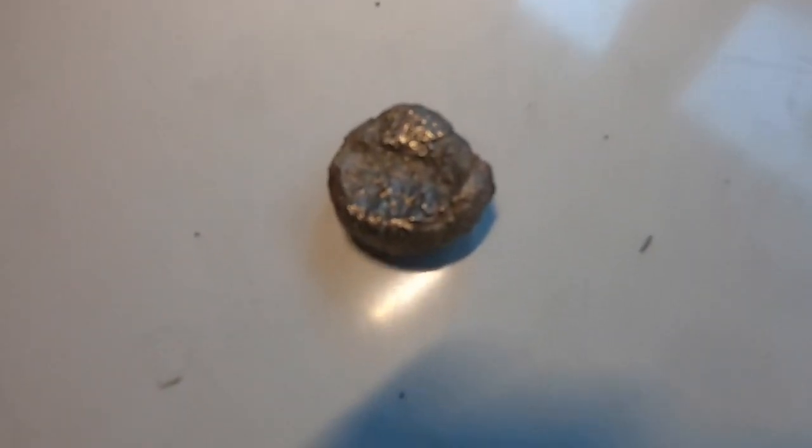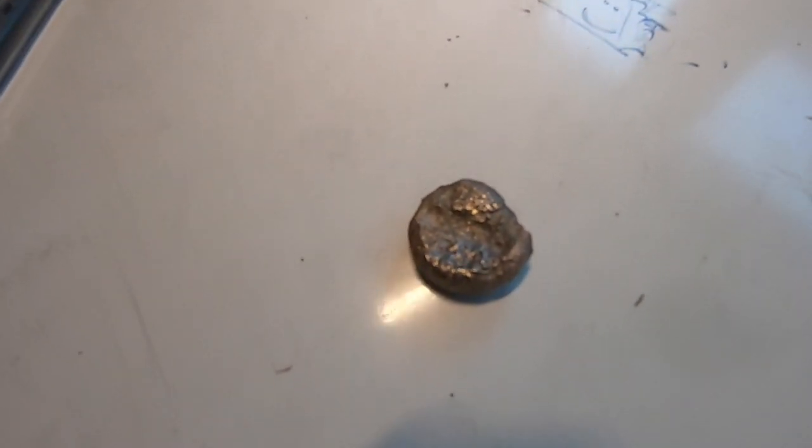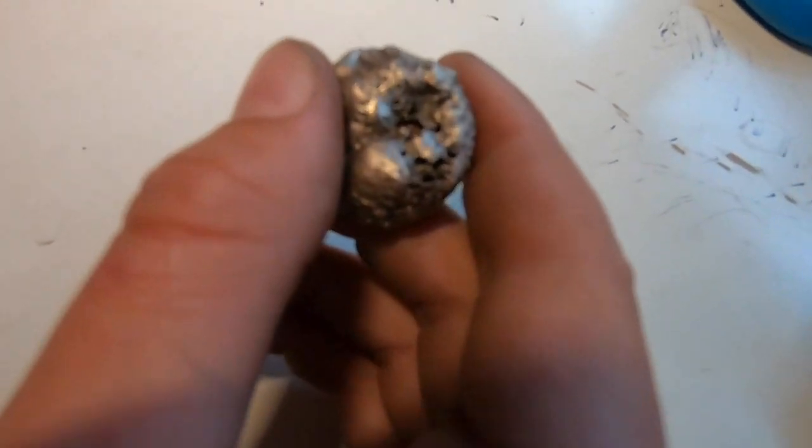Here is the future ring — or what's going to be a ring — right after I cast it. There's no hole in the center, which is what I wanted. It's kind of hard to see, but it's got these layers: kind of like gold on the top, then a layer of copper in the middle, and then nickel colored on the bottom.